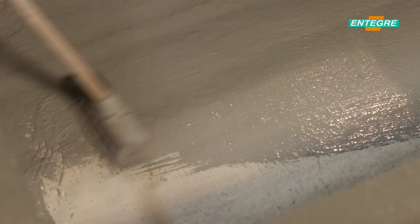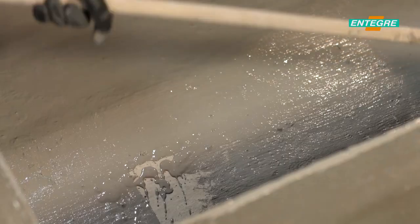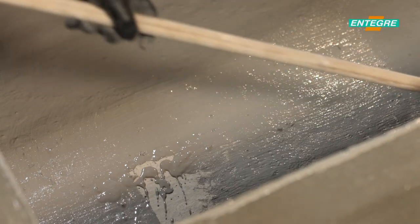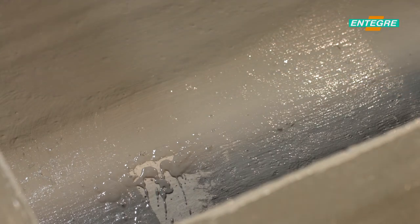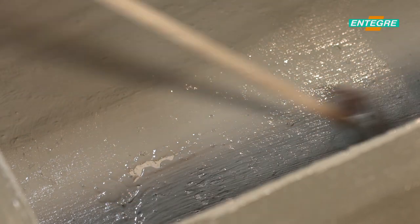The floors to be walked on should be coated with a top coat material such as screed, ceramic, etc. Please refer to our product catalogue or consult our technical department for further technical details and application conditions.